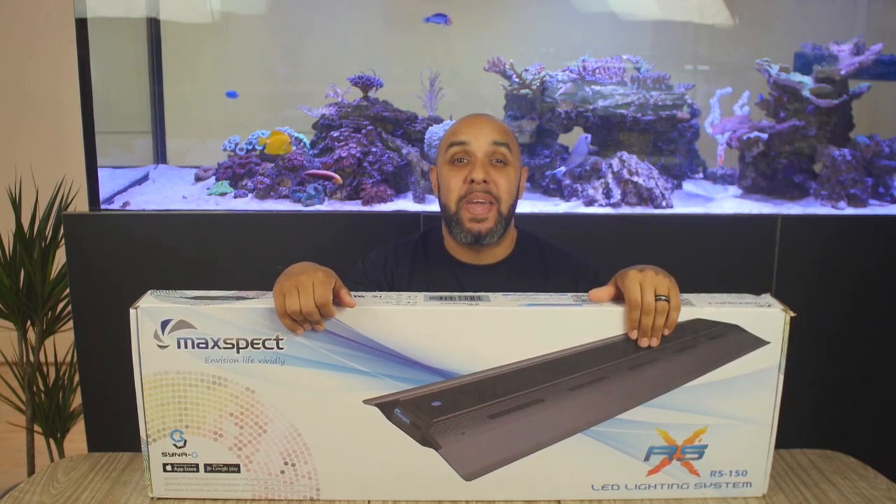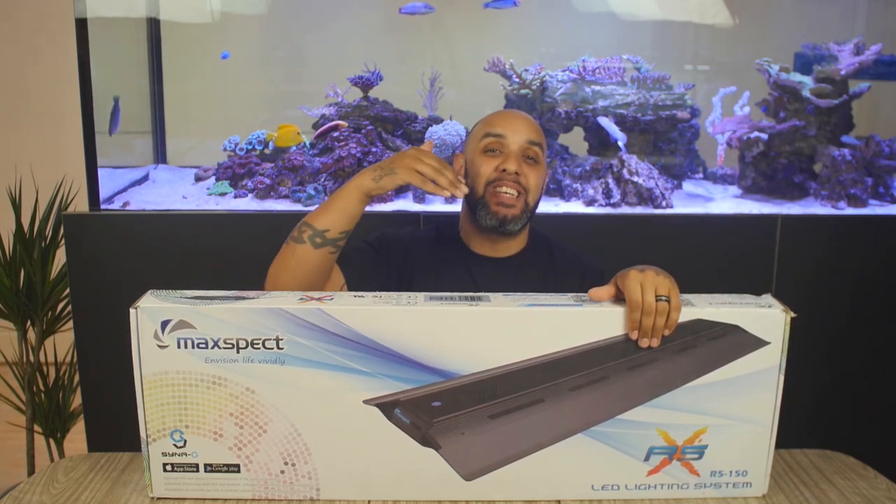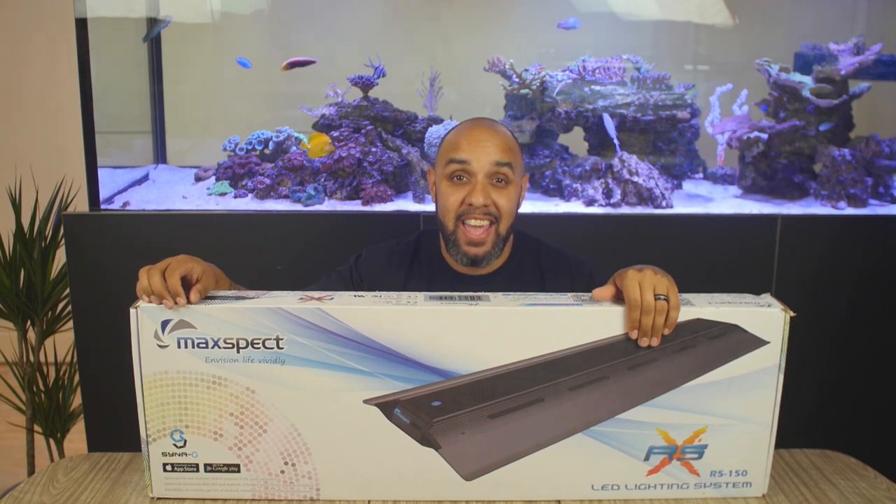Yo, how's it going guys, and welcome to BCUK TV. Today we're going to be checking out this RSX light from Maxpect.